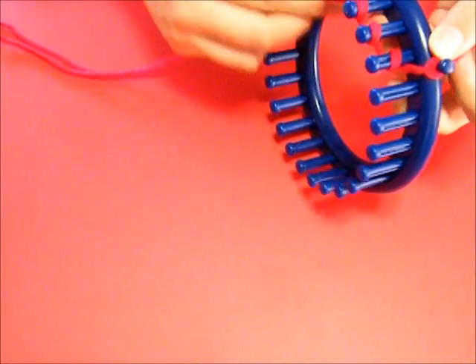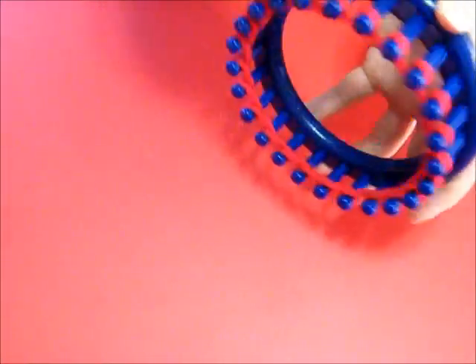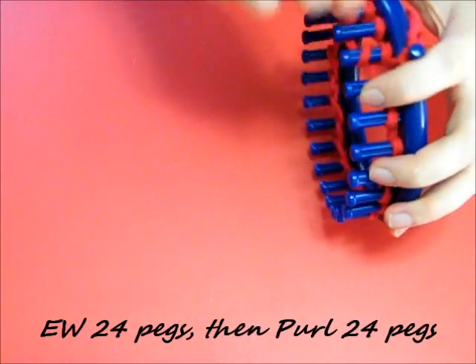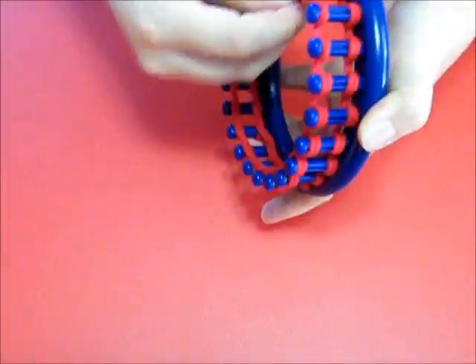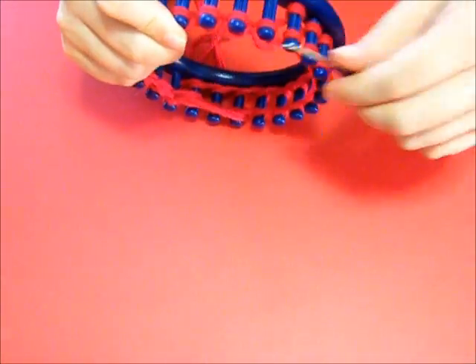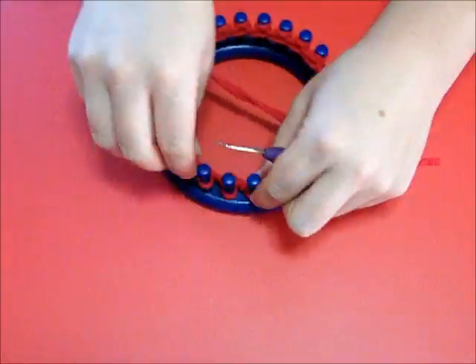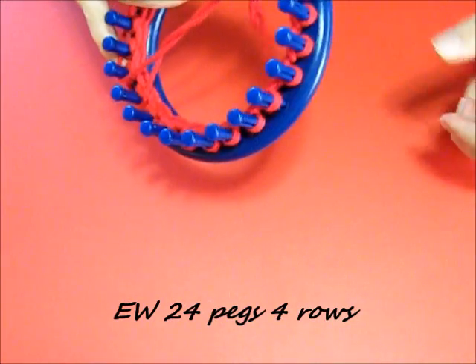You want to cast on all 24 pegs. This pattern is going to work circularly for the most part, so go ahead and cast on all your pegs. Then you want to e-wrap a row, and then you want to purl a row. The reason you want to purl a row after you e-wrap is so that it doesn't roll up - it stays straight. That's a real big help. After you get done e-wrapping a row, go ahead and purl a row.